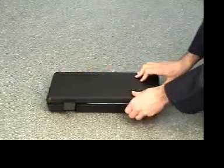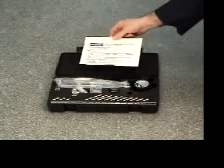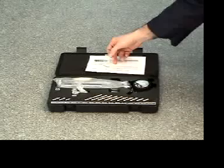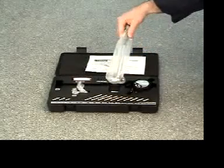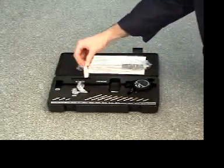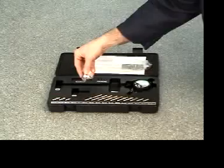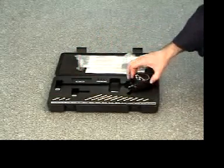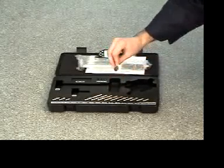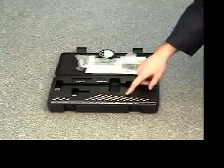Your bore gauge kit will include instructions, spacer set, shaft, and 2 to 6 inch measuring head, 2 inch extension, 1.4 to 2 inch measuring head, electronic indicator and cowl, battery, and multiple extension posts.